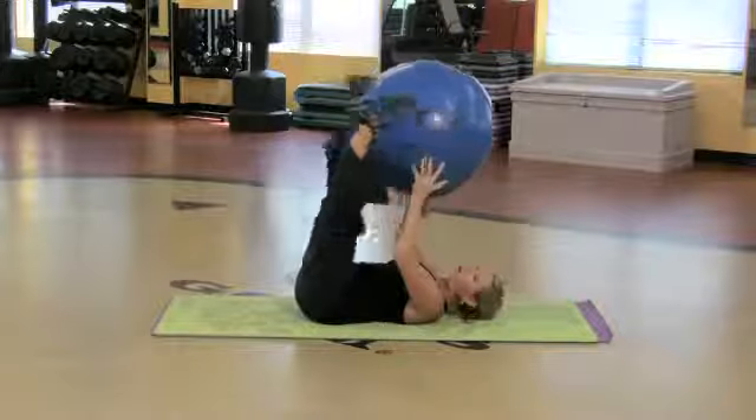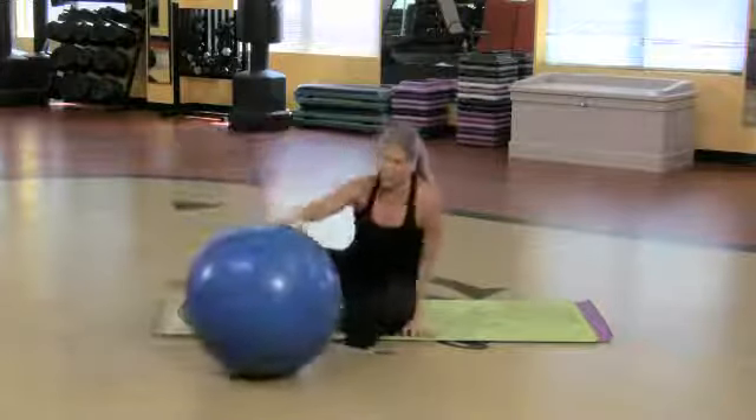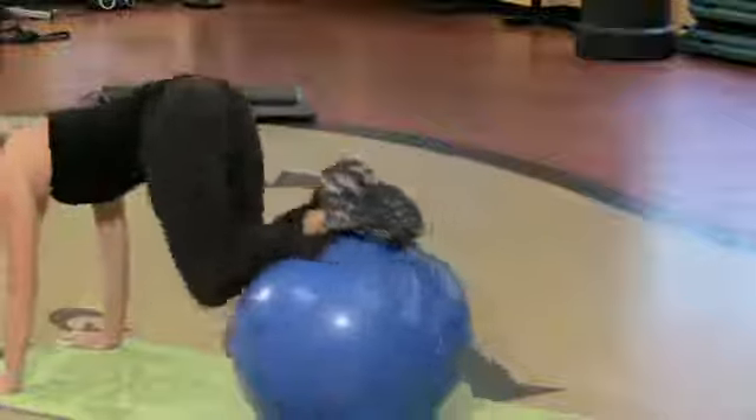Good stuff. Those are three great things you can do — kind of advanced — on the yoga ball for your abdominal muscles.